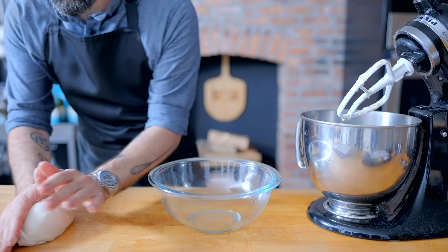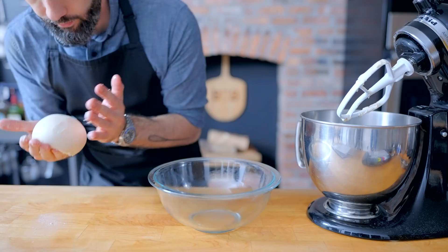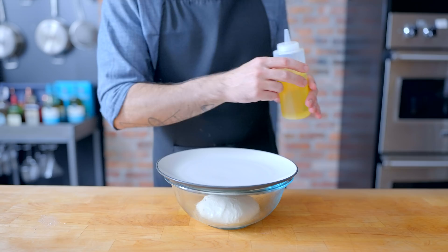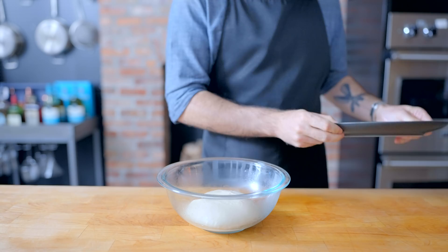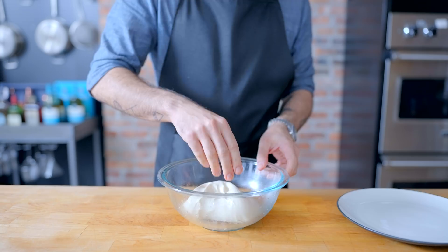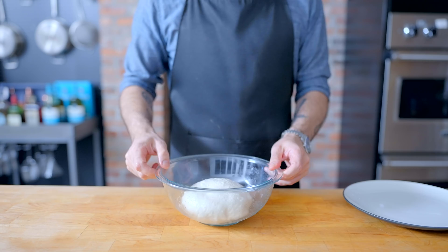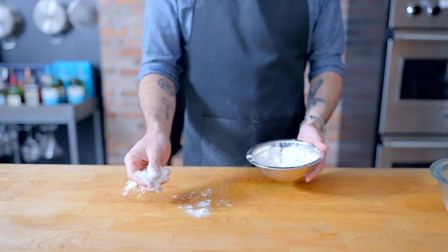We're going to proof and further develop gluten in a well-oiled bowl, stretching this into a nice taut ball before plopping it in. Cover the bowl with a plate and let it proof for about two hours. During the first hour we're going to further develop gluten by doing the lift-and-fold: lightly oil your fingertips, grab the dough from one side, lift it up and fold it over onto itself, rotating and repeating about five times every 20 minutes for a grand total of three times. Then let it sit another 45 minutes to an hour until doubled in size.